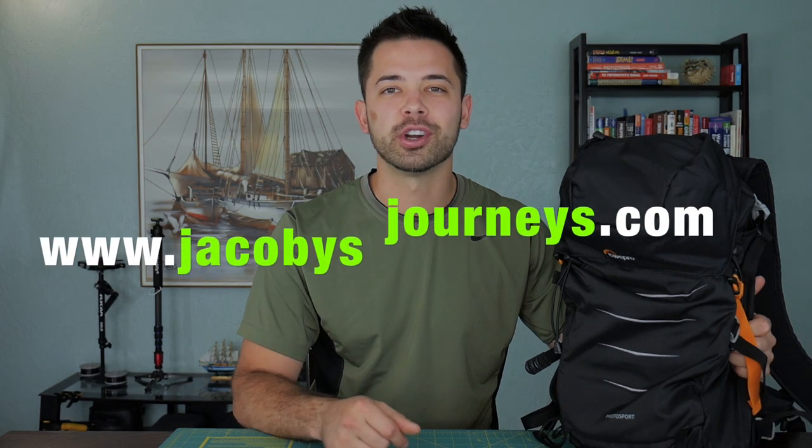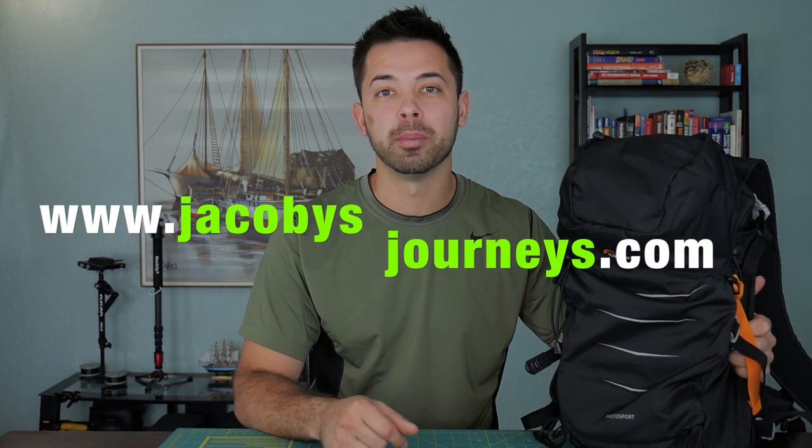Thanks for watching! Hit subscribe if you haven't — I upload new adventure travel videos every week. You can also check out my website jacobysjourneys.com where I have a lot of free travel and backpacking information.